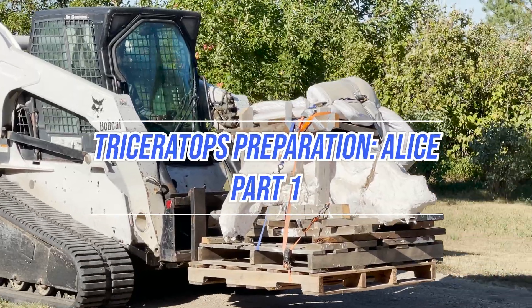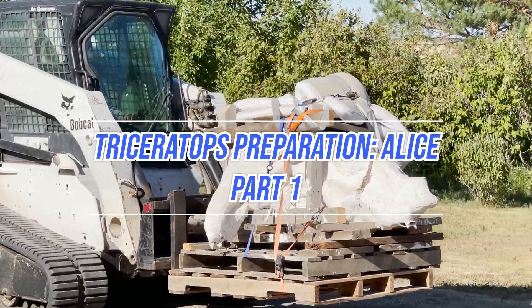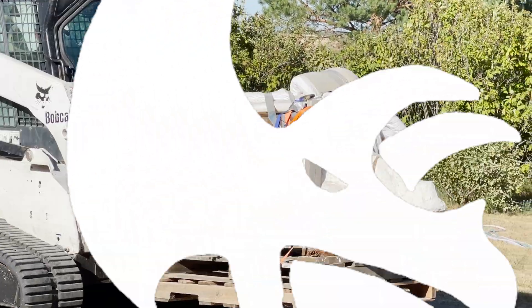Welcome to part one of our Triceratops Fossil Preparations Series. Today, we'll be flipping Alice the Triceratops skull from an inverted position to right-side up.